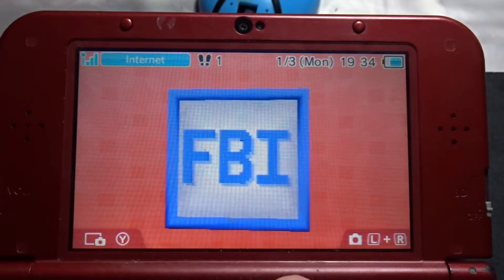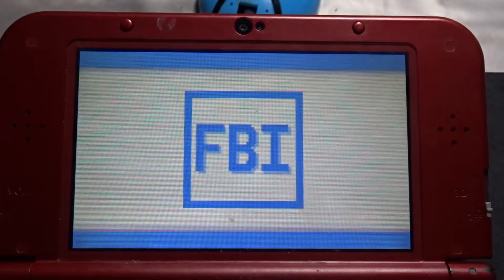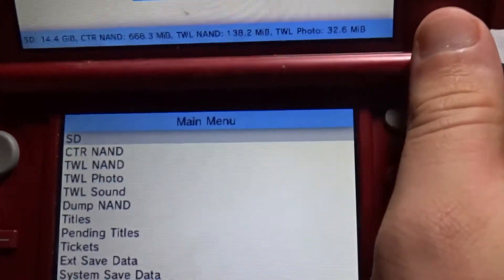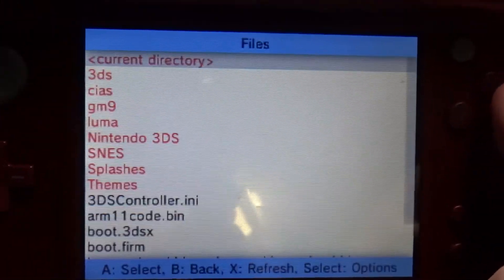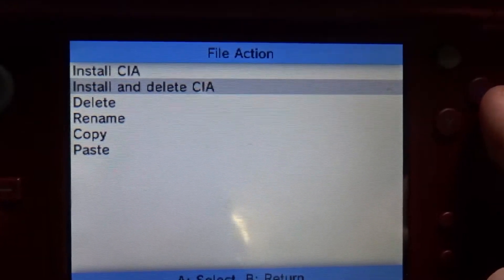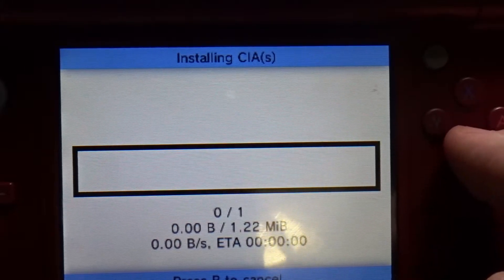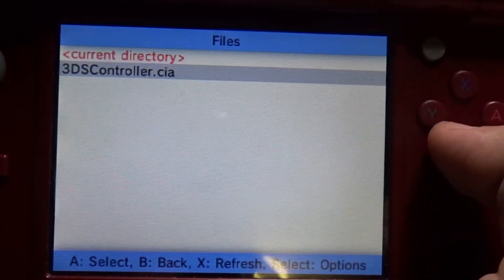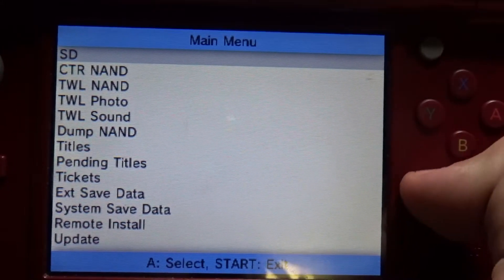Go to your FBI app. Once you're there, go to the SD section right at the top — just press A — then go to CIA, then go to that app, go to Install and Delete to save memory on your SD card. Just let it download; it should only take a few seconds. Then press B a bunch of times and then press Start to exit.